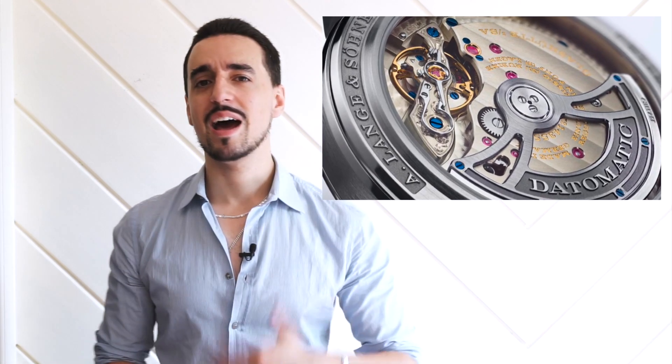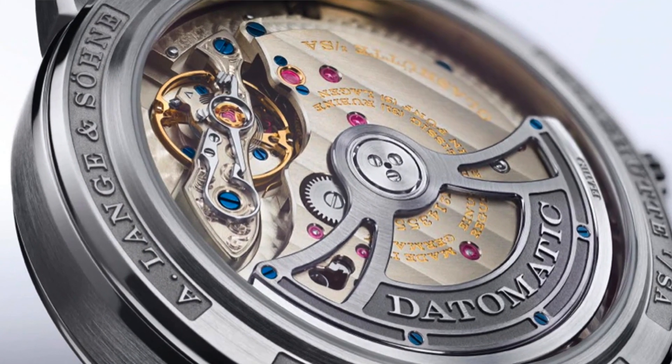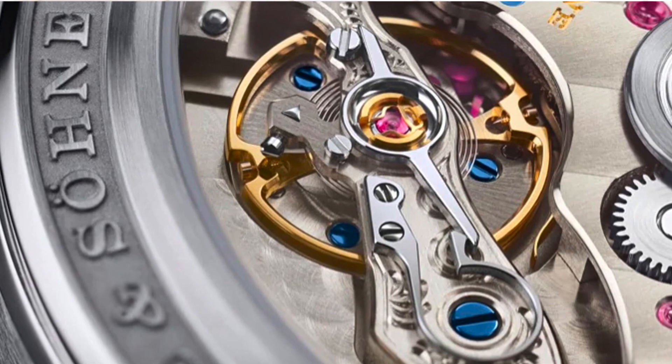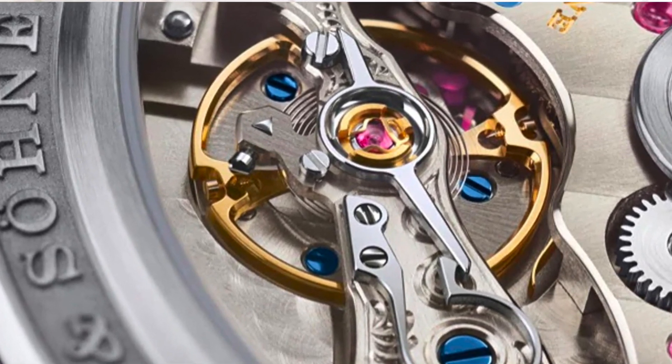The movement has a full balance bridge so it's more shock resistant. They changed the beat rate to 28,800 VPH so it's a bit more accurate and reliable. It has around 50 hours of power reserve and it's automatic. More importantly, it matches the character of Lange as a brand in its decoration — it still has those beautiful Glashütte stripes and German silver. With the new balance bridge they've still decorated and hand engraved it to the same level of quality, opting for a wave pattern instead of a floral one.